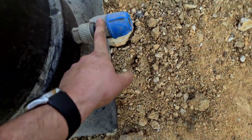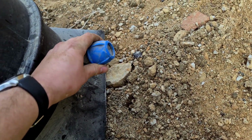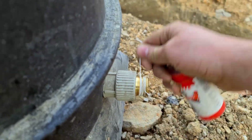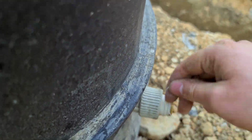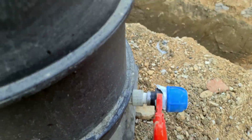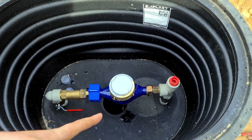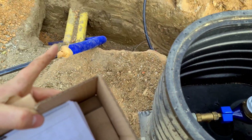First I need to change this because it's too small — it's 25 diameter and I need 32. I changed the joint, I placed a water meter in it, and now the shaft is ready to go in.